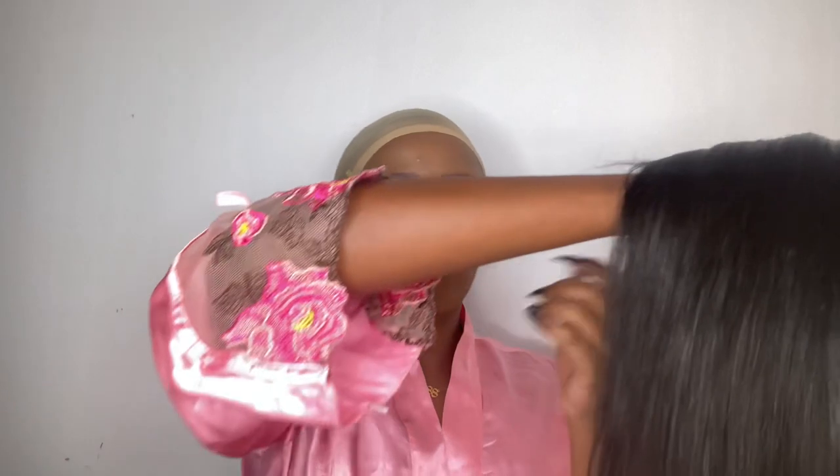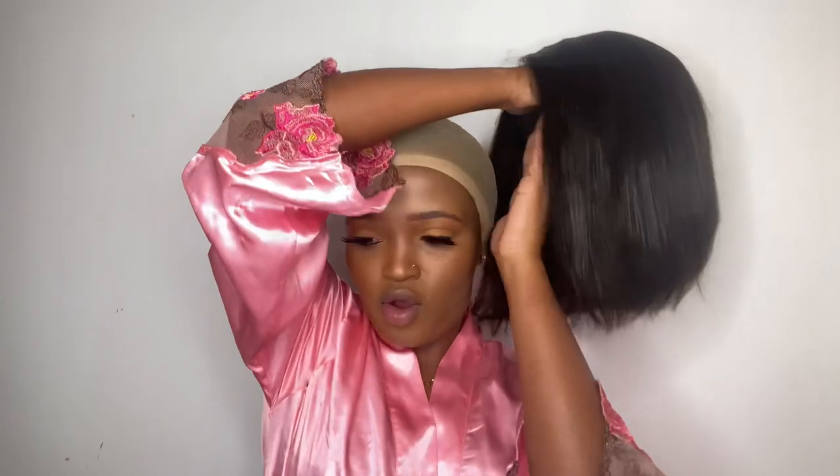I've never had a bob wig in my life, so I'm quite excited for this one. I'm done with my makeup and now I'm back — I just want to install the hair with you guys. It looks gorgeous! We're gonna install it together, and installing this should take me less than a minute.